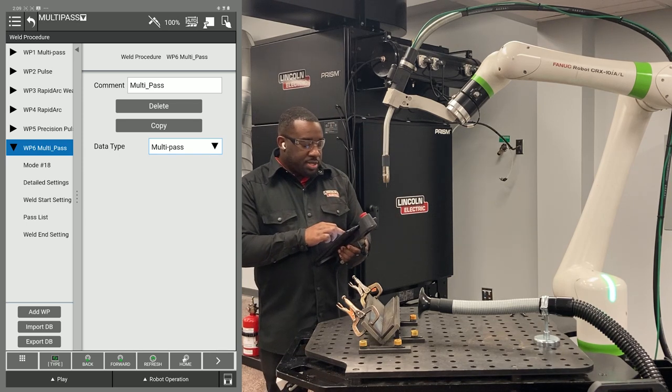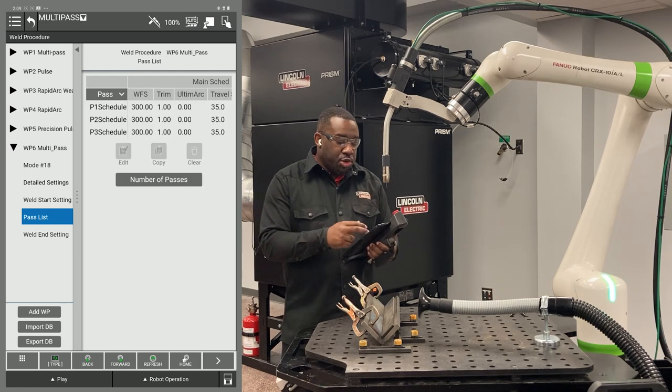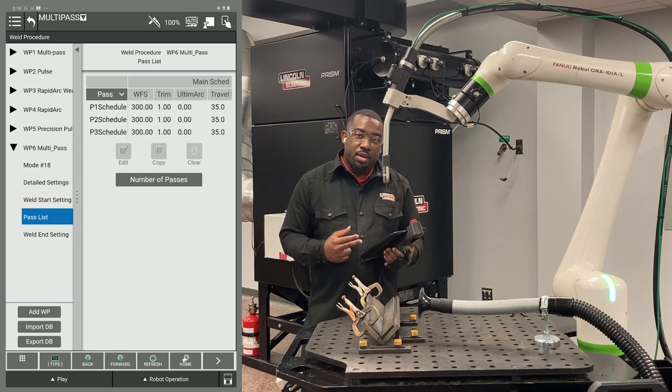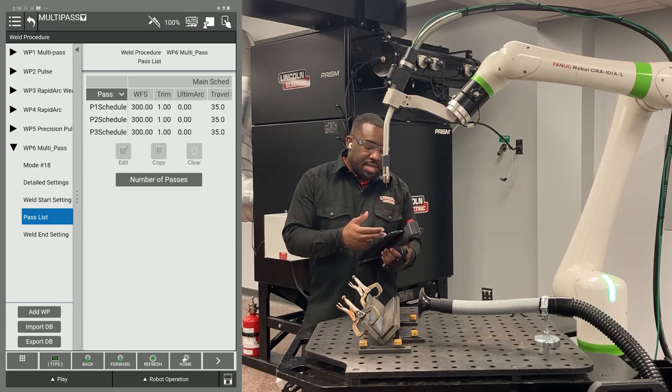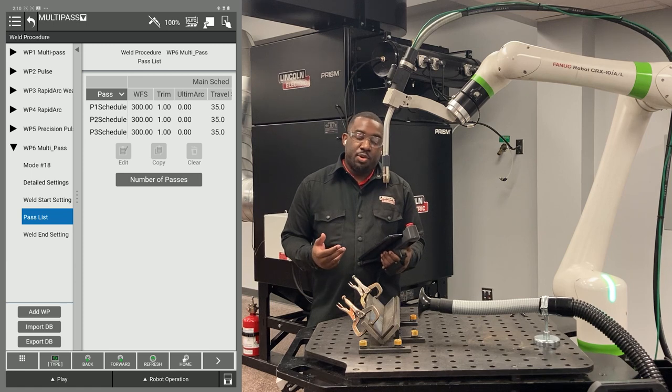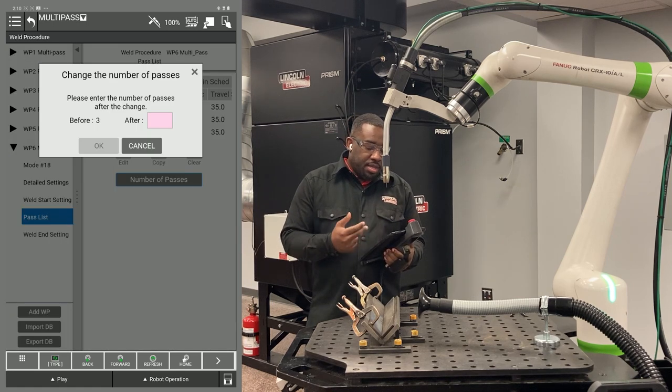Next, go down to pass list. You want to have as many passes in your procedure as you want layers on your part. For this example, I'm going to be showing you three passes. If you wanted seven, you would just hit the number of passes right here and change it to seven.